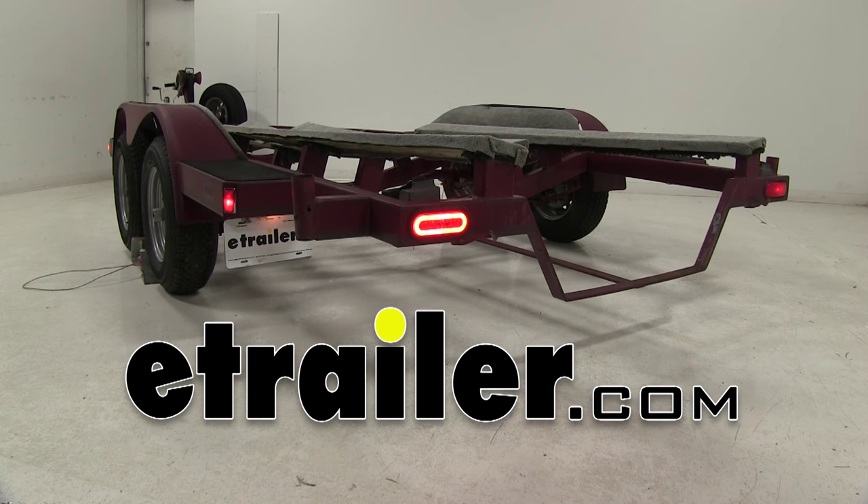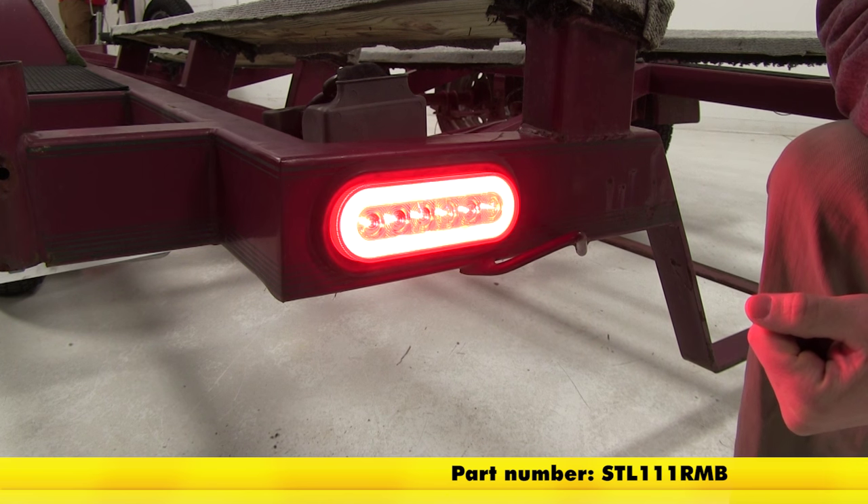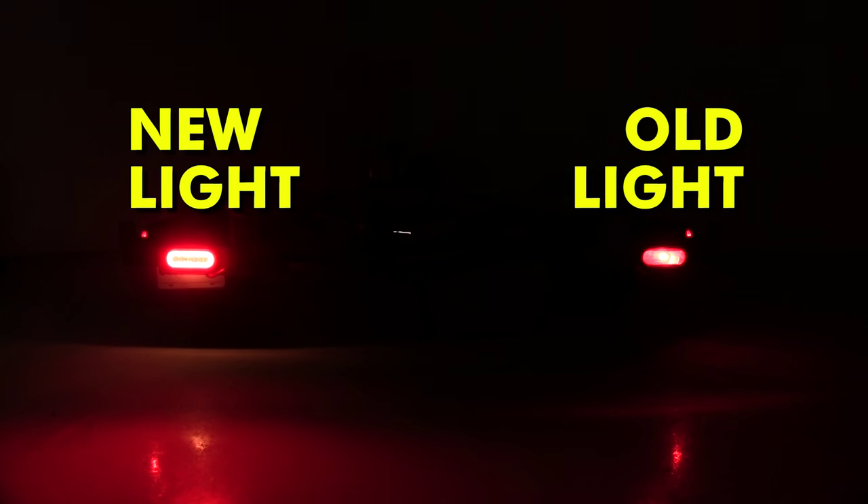Today we're going to be taking a look at the Optronix Glow Light LED Trailer Tail Light, part number STL-111RMB. Here on the back of our trailer you can see the comparison between our old incandescent bulb on the right-hand side and our new Optronix LED light on the left.